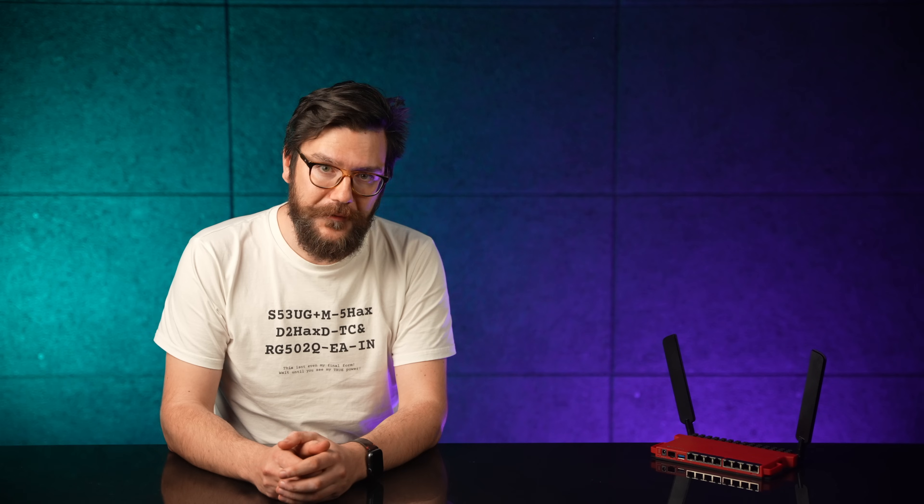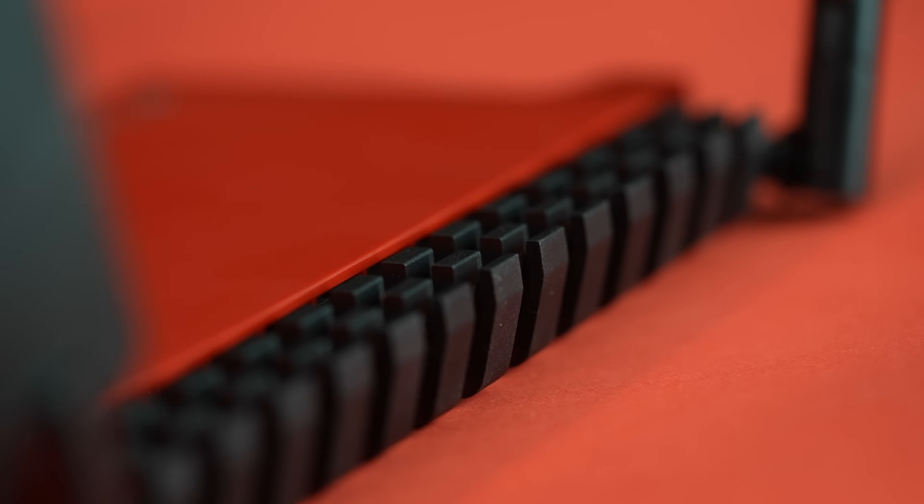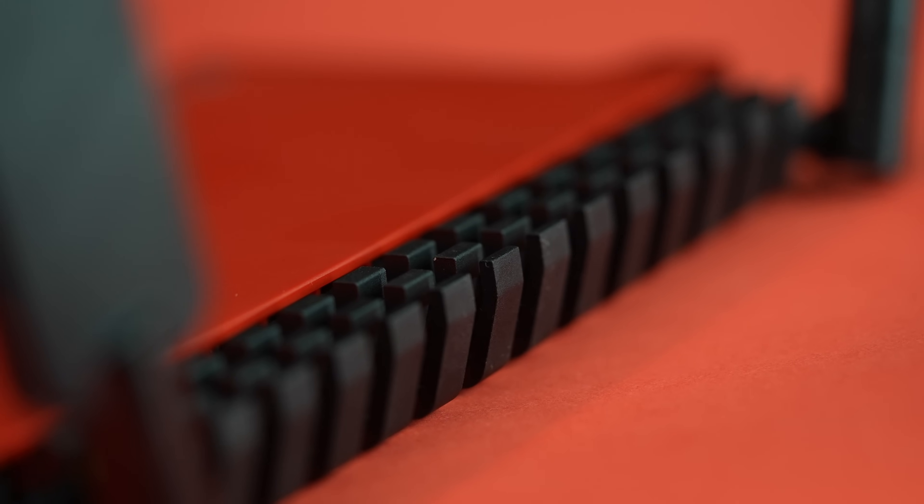The first thing you might notice is the sleek form factor. Not only is it smaller than the 2011, the new case itself acts as a massive heatsink. So you can enjoy impressive performance with excellent cooling and blissful silence.